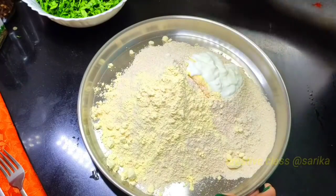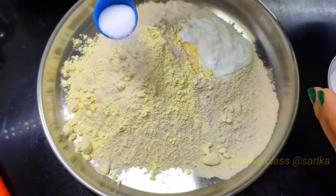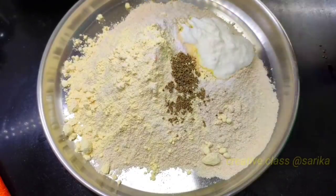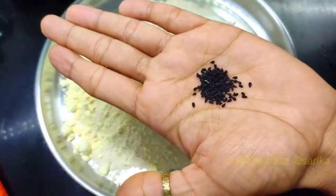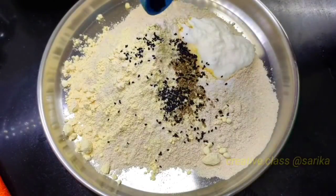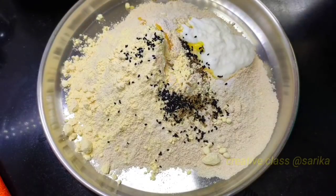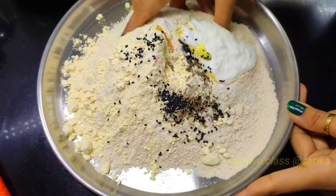We will cook the prawns together. When a prawn is very soft, add 1 small tablespoon of desi ghee or butter or some cooking oil.